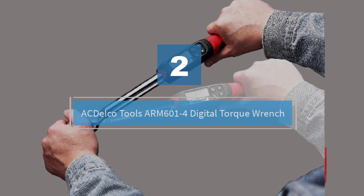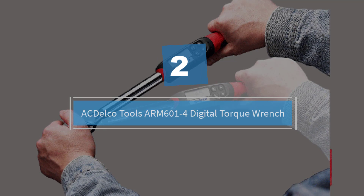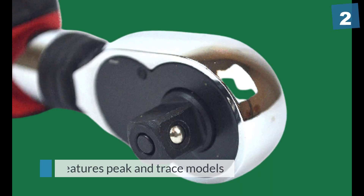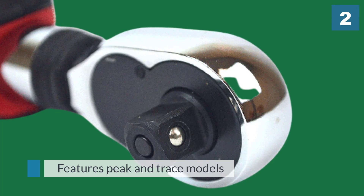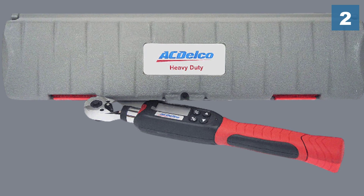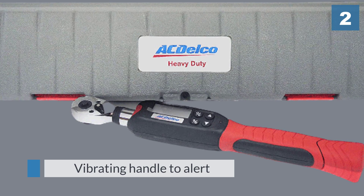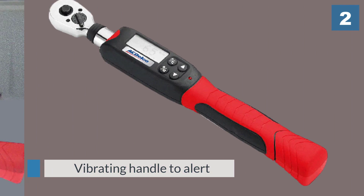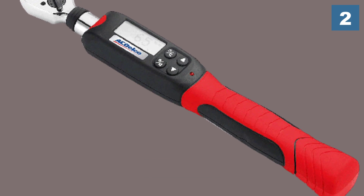Number two: the ACDelco Tools ARM601-4 Digital Torque Wrench. The best thing about the ACDelco ARM601 is its massive torque range that goes from 4 to 99 foot-pounds. It also features peak and trace modes, making it useful for different kinds of projects, and an anti-slip grip that's designed to keep the tool steady while you work.